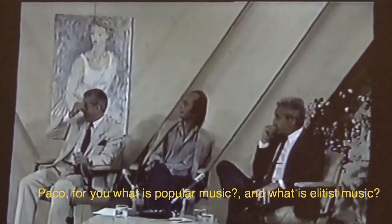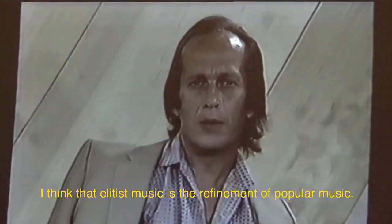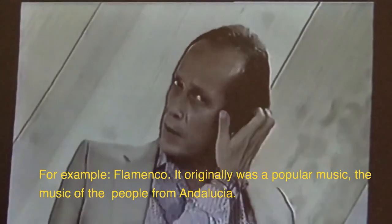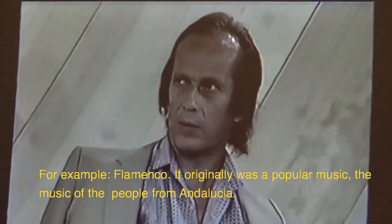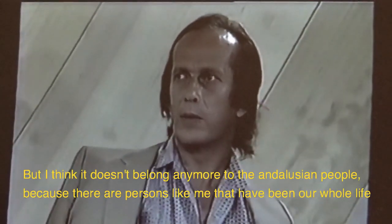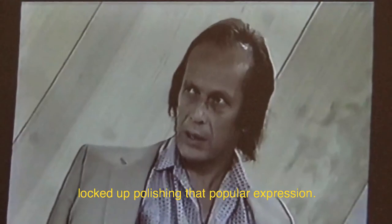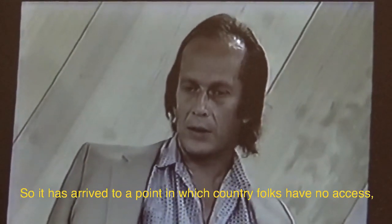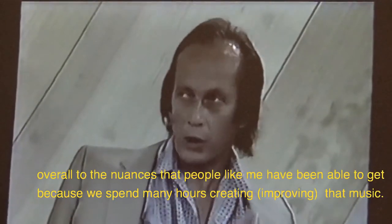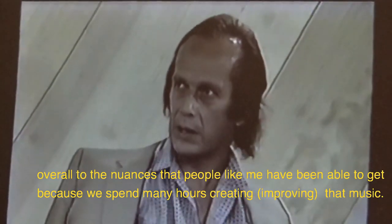Paco, what is for you the popular music and what is the elitist music? I think that elitist music is the refining of popular music. For example, flamenco — originally it was the popular music of Andalusia. But I think it no longer belongs purely to the people, because suddenly we have people who have spent a whole life shut away, purifying that popular expression, so it has come to a level where the people no longer fully access it — we have spent many hours elaborating that music.